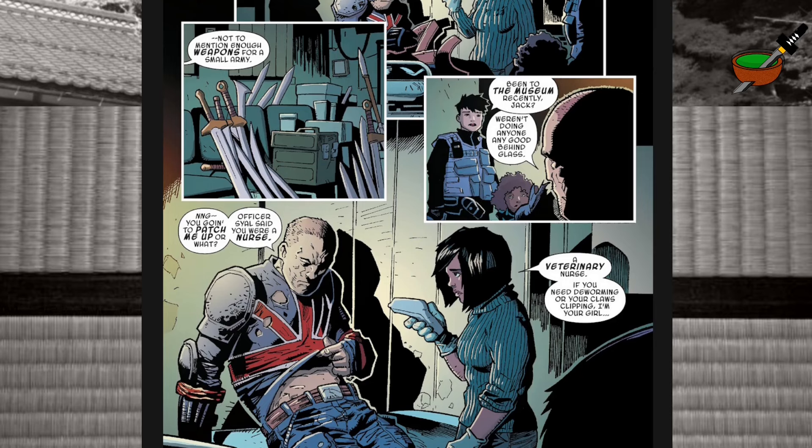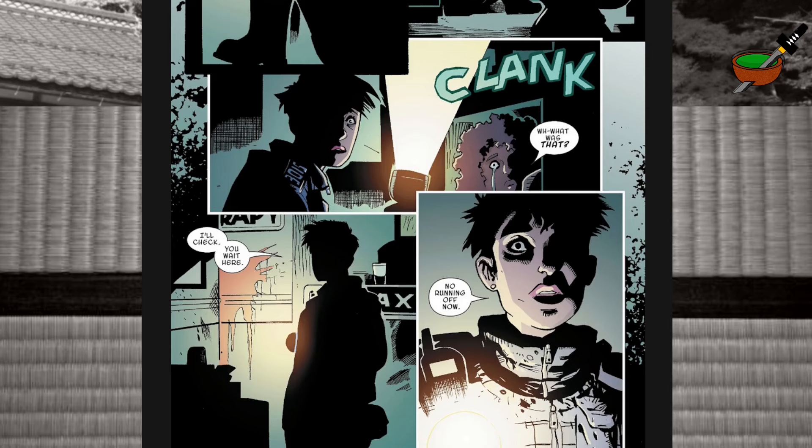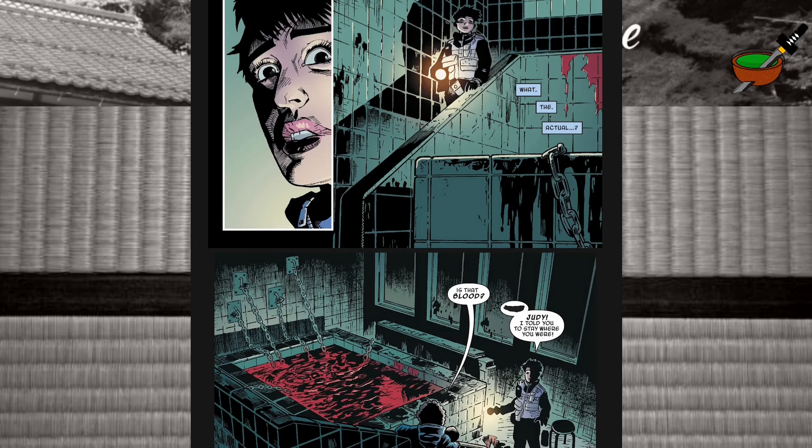Skipping ahead a couple of pages to Union Jack's hideout — there are weapons enough for a small army in there. One of the people they saved turns out to be a veterinary nurse. I hope she can help — at least she can deworm him if she needs to. Suddenly there's a loud sound from down below. PC Mara goes off to check it out. As she heads down into the basement, things start looking worse and worse. 'What the actual? Is that blood?' It appears to be a blood bath — a bath filled with blood and chains. Something that shouldn't be around is in there. And it ends on a huge cliffhanger.